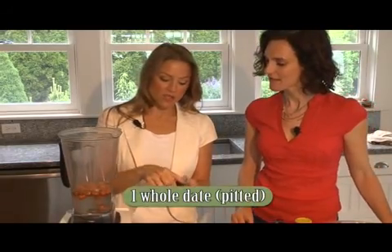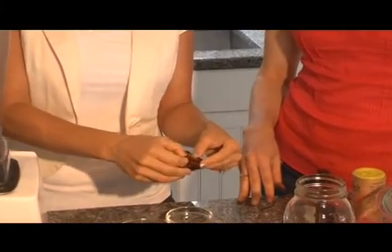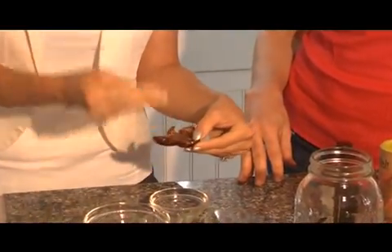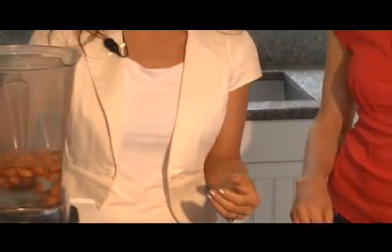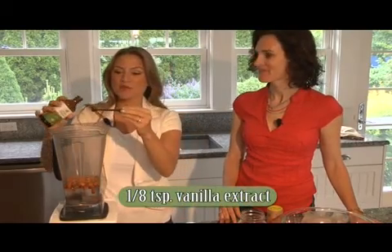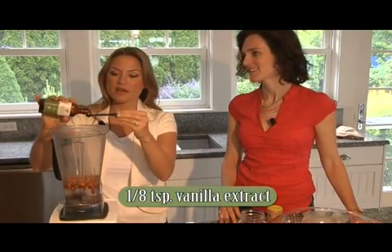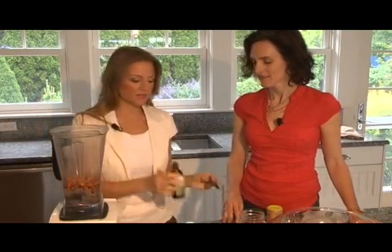So we're going to throw a half a cup of almonds into two cups of water. And this is a date — a whole Medjool date. This has also been soaked, and you don't need to soak the date that long, but make sure that you take the pit out because that will ruin your blender very quickly. So we're just going to toss the date in there. Next we're going to make vanilla almond milk, so we're going to put about an eighth of a teaspoon of vanilla extract. That's it — vanilla is pretty strong.